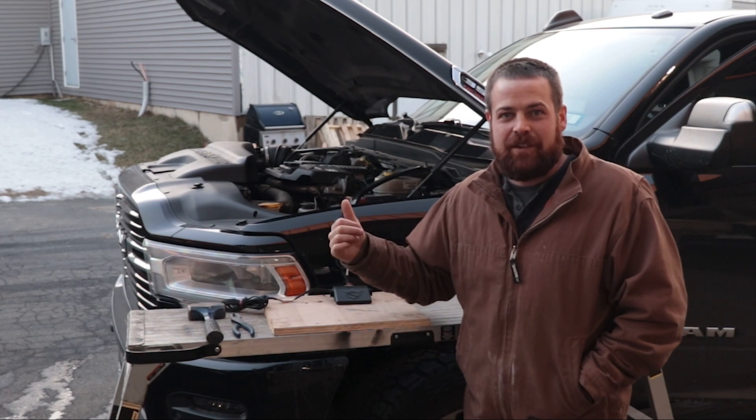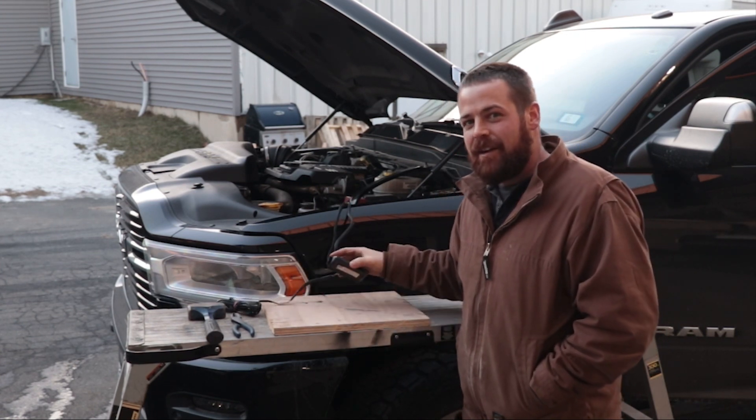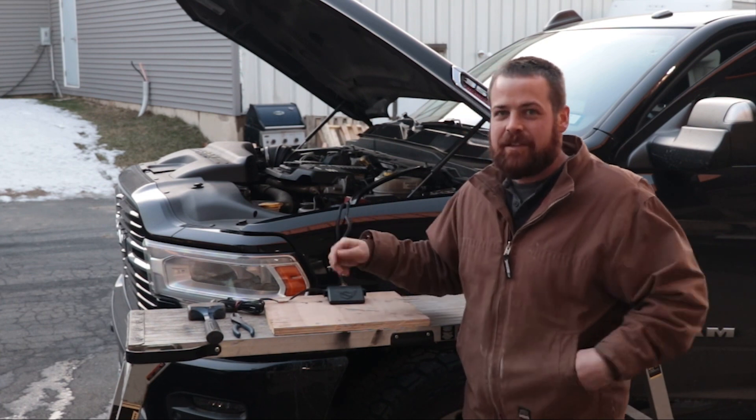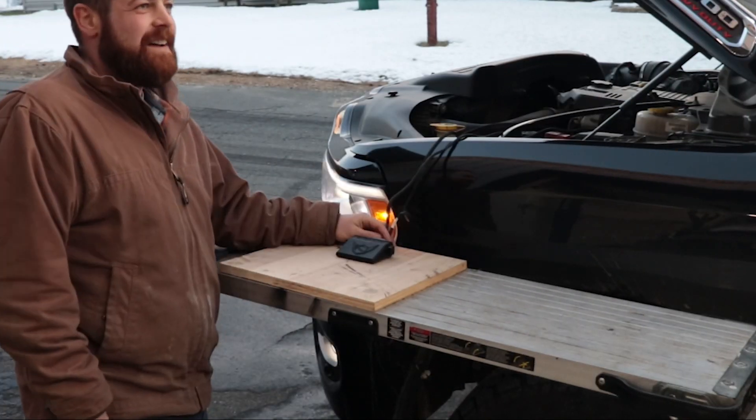What I'm going to do today is prove that to you by literally smashing it with a hammer, lighting it on fire, cutting the wires, and touching them all together. Okay, Drew, fire it up. All right, let's do it.